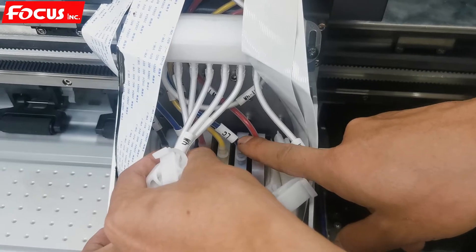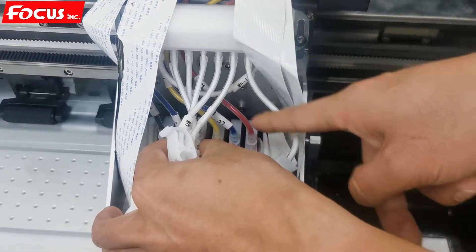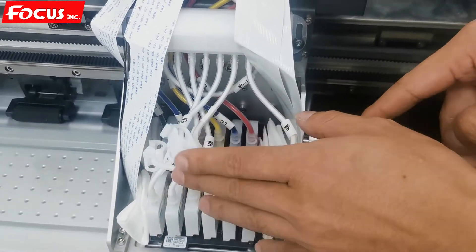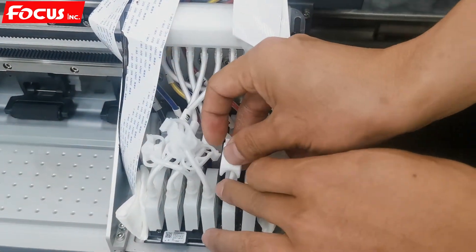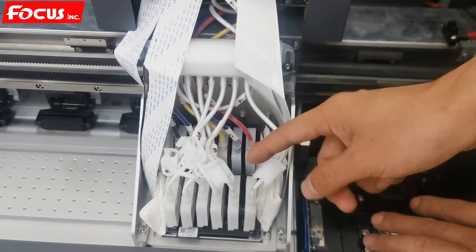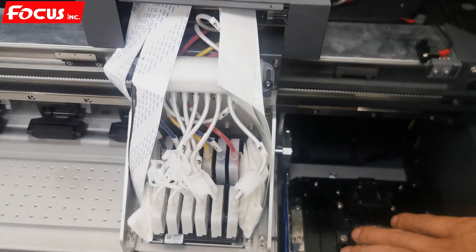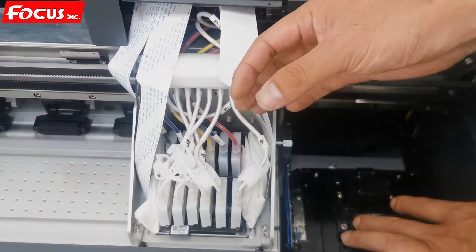For a full color set, the order from left to right is K, C, M, Y, LC, LM. If you are loading the white ink, you must keep the ink damper clean and empty first. Install the damper to the print head first, then power on the machine and do the ink loading process later.